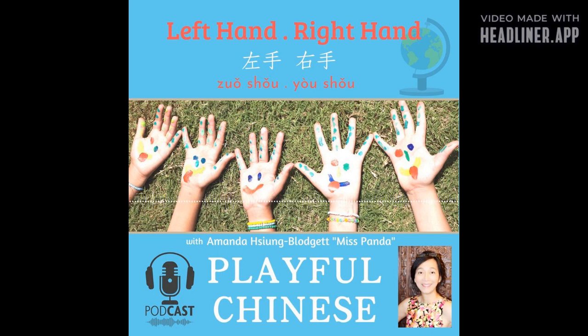这是右脚，这是左脚。 右脚，左脚，踏踏脚。 左脚，右脚，踏踏脚。 Now your mission is to teach someone what you have learned in this episode.